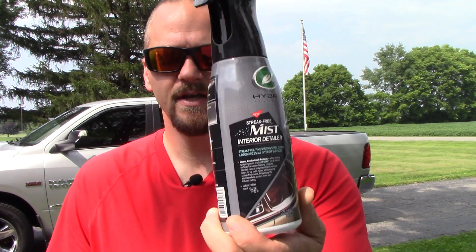Welcome back to Fabulous Mode Detailing. In this video, we're going to take a look at the brand new Mist Interior Detailer from TurtleX. Let's do it.